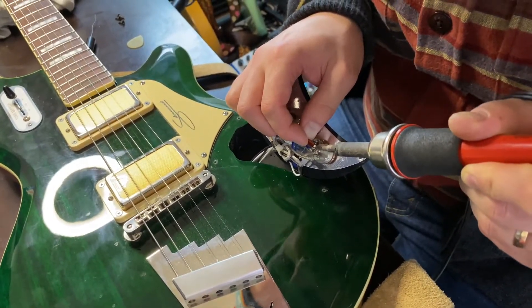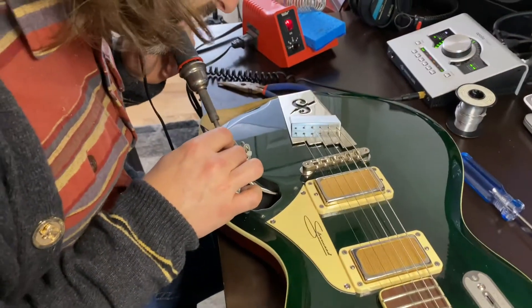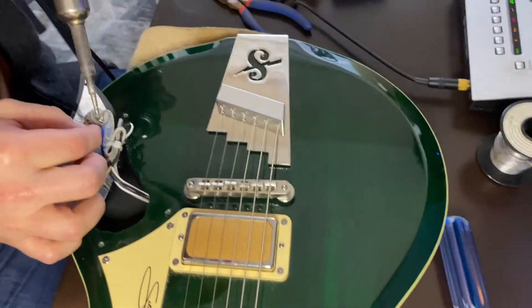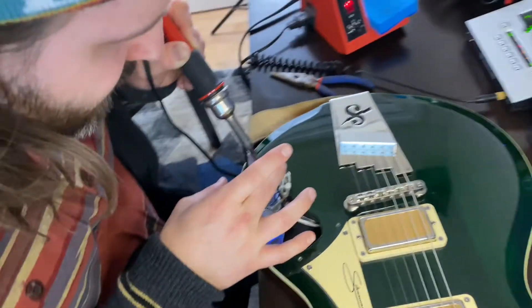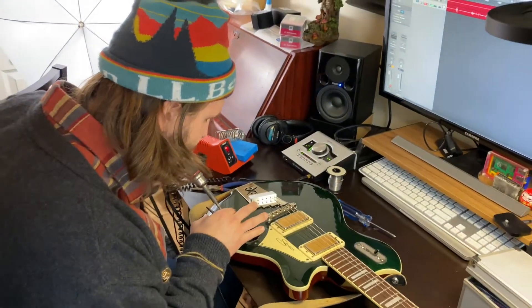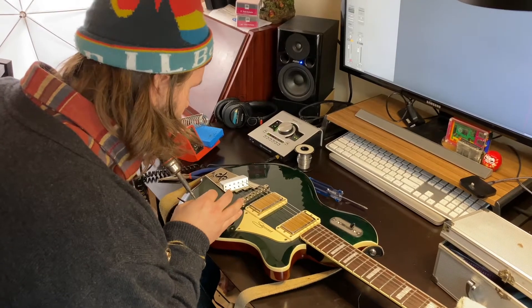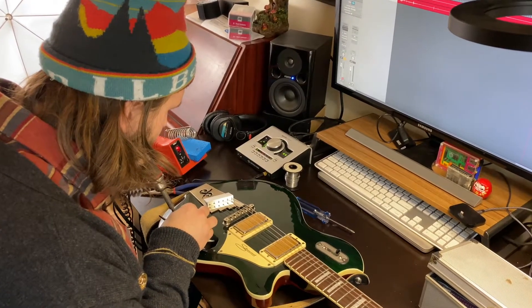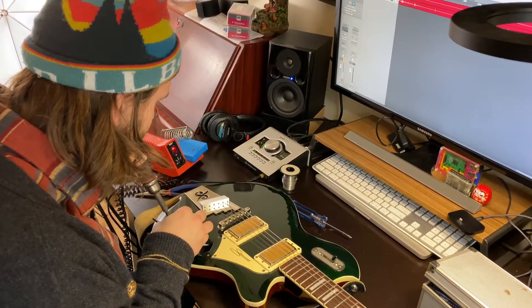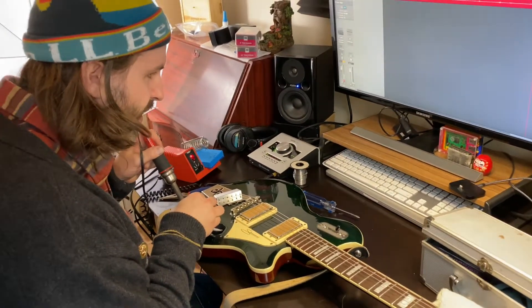Sam's unsoldering the old cap. It's a slightly bigger ceramic disc. The way they have it wired is with one leg on the middle lug of the pot — I believe that's 50s-style wiring, which affects how much the cap affects your tone and also retains a little more high end when you roll the volume down.